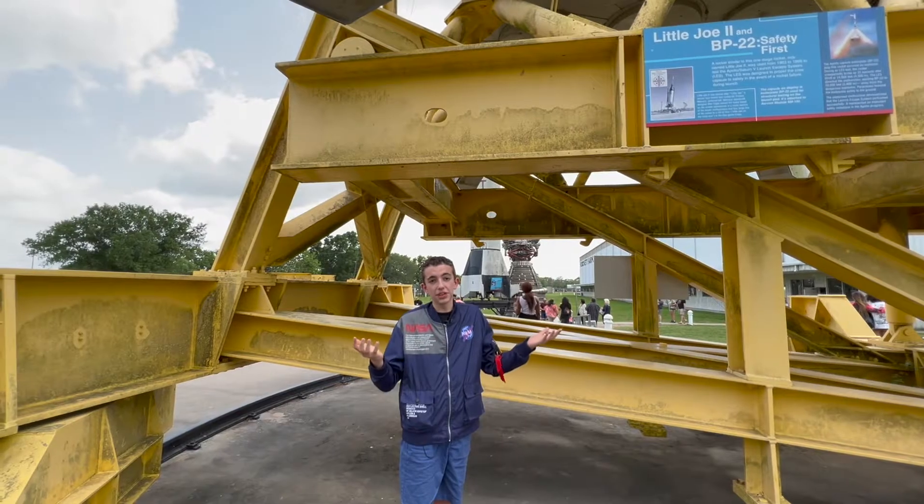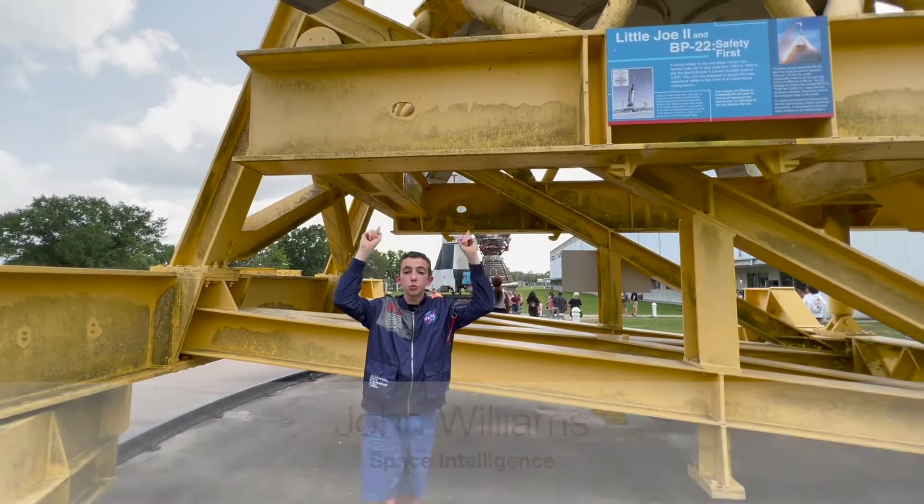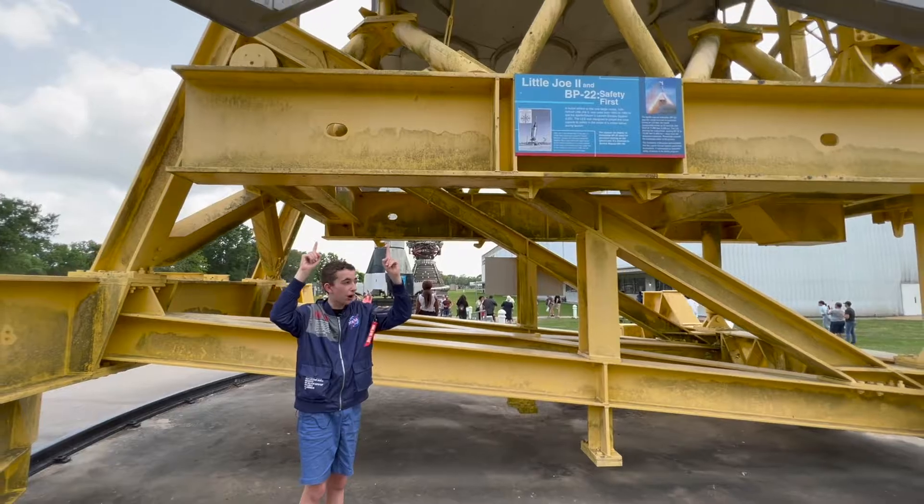Every other launch was the same thing, but that one was special. And that boilerplate — boilerplate 22 — is up on the top of this rocket.